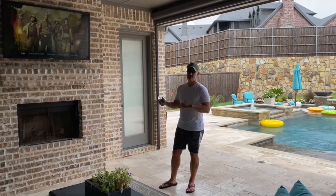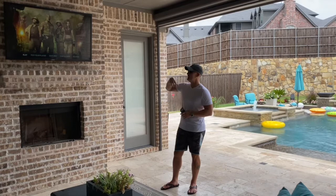I get the question a lot — why people might want an outdoor TV versus a regular TV and just change it every two years when they die. There's a couple reasons.